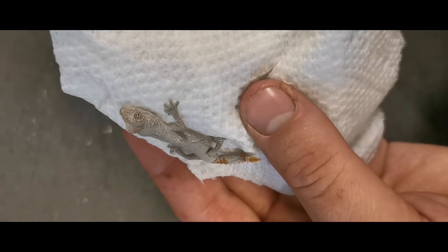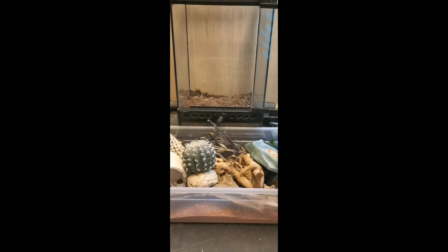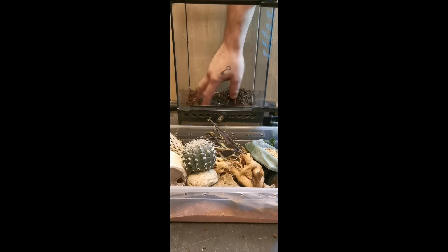So welcome to the Reptile Room, little one. Let's set up a home for them. For starters, I've got this Exoterra Nano enclosure. It's 8 by 8 by 12 inches tall, which is small, but a good start for this guy.